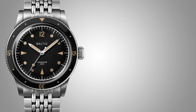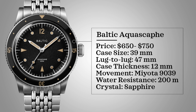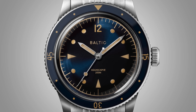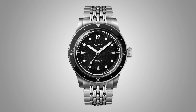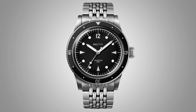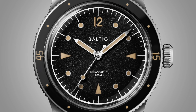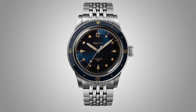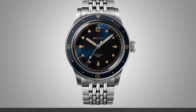The next watch is from a micro brand as well — definitely vintage inspired — a brand I've mentioned before. This is a follow-up design to their very successful Bicompax, and the watch is the Baltic Aquascape. Price is $650 to around $750, case size 39 millimeters, case thickness 12 millimeters, movement is a Miyota 9039, water resistance 200 meters, and sapphire crystal. It comes in three colorways: blue gilt, black silver, and black cream. Based in France, it has Superluminova on the dial and bezel, and a beads-of-rice bracelet that looks great with the retro style. You're getting a Miyota movement, which isn't necessarily bad, but some may take issue with that at this price point.